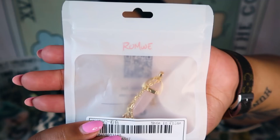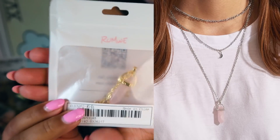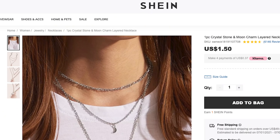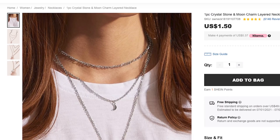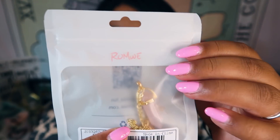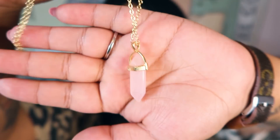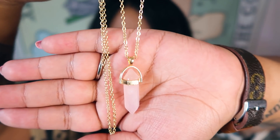Here is the bag of stuff I got from Shein — all crystals. So I'm just going to grab the first one and let's talk about it. This is the first crystal — it's a little rose quartz necklace. It has a little bit of info and a QR code. So let's go ahead and open it up. Here is the rose quartz necklace. It's actually really, really pretty.